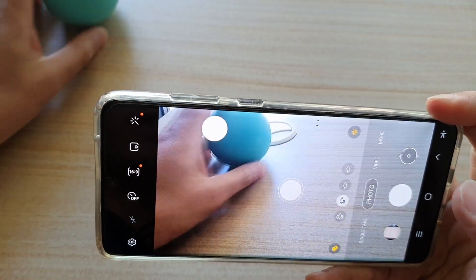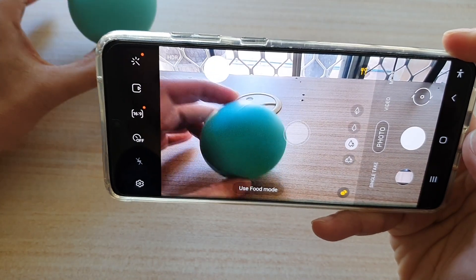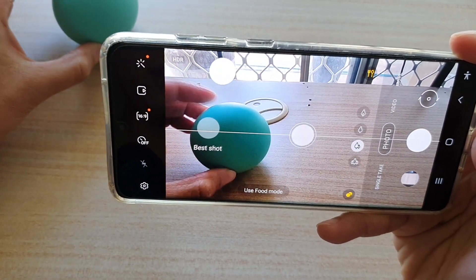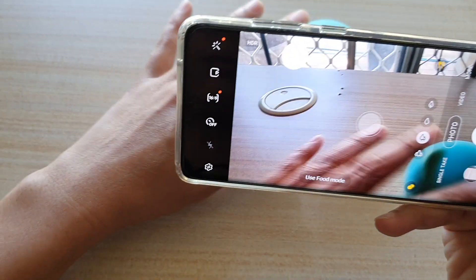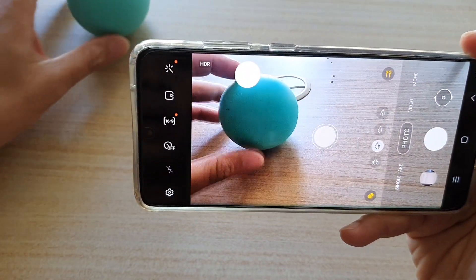Hi guys, in this video we're going to take a look at how you can set your camera to keep focus on a moving subject on the Samsung Galaxy S21 series.